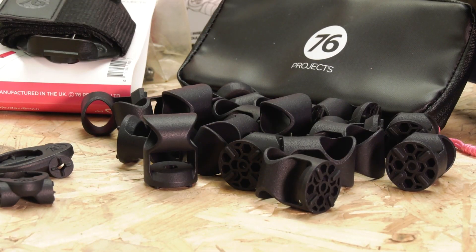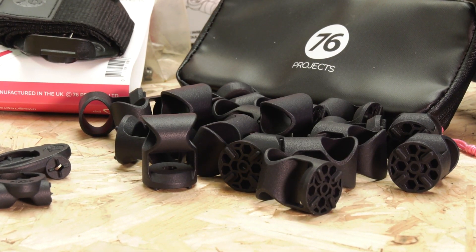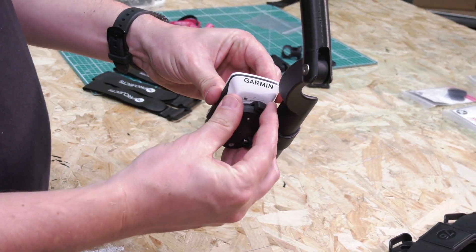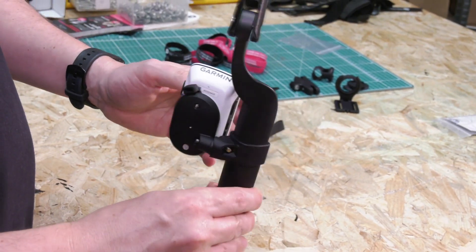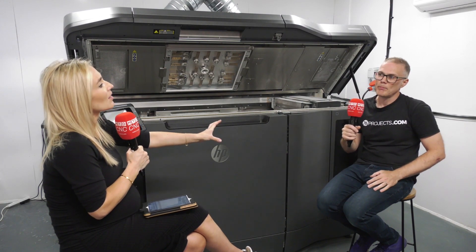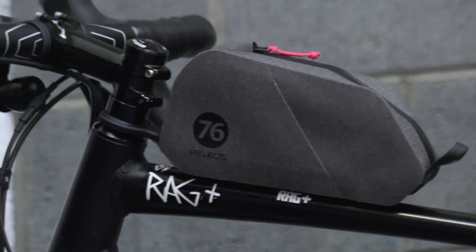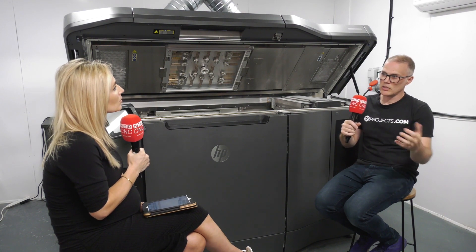In terms of batch sizes, it does vary a little bit, but this particular product would make up a full build — around 120 to 200 parts. We're not looking at making thousands. Our products really hit that perfect volume niche — not high volume for injection moulding, and not bespoke one-offs — which really suits additive manufacturing and the HP machines.